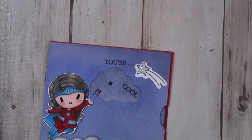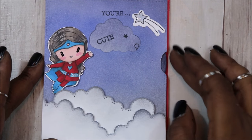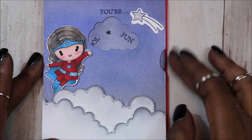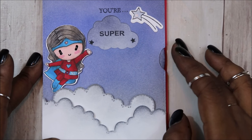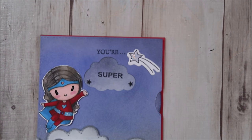Hey everybody and welcome back to my channel. In this video today, I wanted to share with you the beautiful spinning wheel reveal window card that I promised to give you in my previous haul video. So if you would like to see how I created this card, then keep on watching.